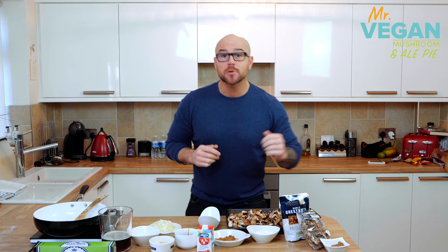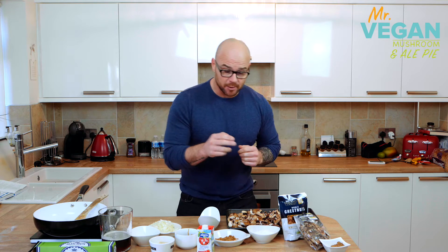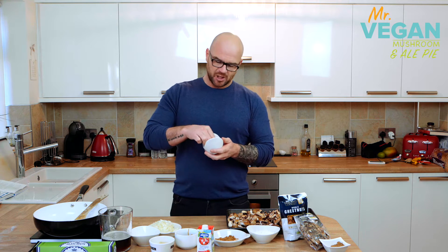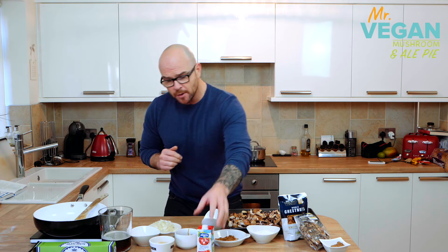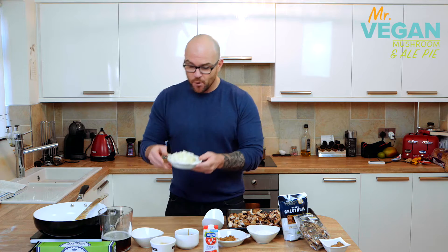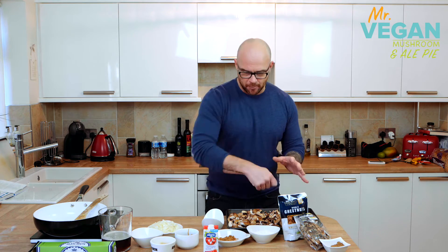So what have we got today: one tablespoon of whole grain mustard, 70 grams of dried porcini mushrooms, some chestnuts, two and a half tablespoons of flour, one tablespoon of light brown sugar, three sprigs of thyme and three sprigs of rosemary, 15 ml of dark soy sauce, some soy cream for glazing our pastry, three garlic cloves, a pinch of thyme and basil, four small onions diced, 300 ml brown ale, some just-rolled puff pastry strips, and one kilo of mixed mushrooms — portobello, chestnut, oyster, shiitake — all mixed in with a drizzle of oil.